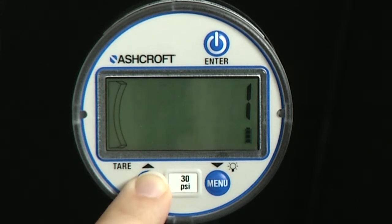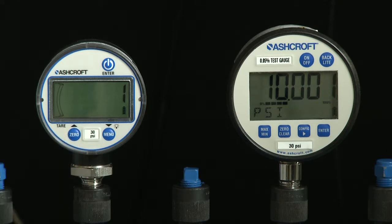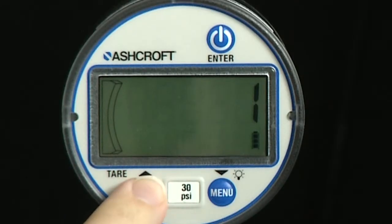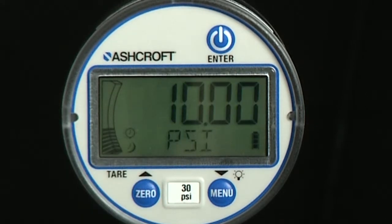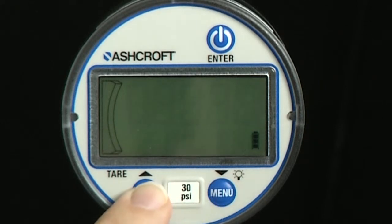Field will only appear if the gauge has previously been recalibrated. The numeric value displayed in this selection is the number of times the gauge has been field recalibrated. To restore original factory calibration, choose fact by a short press of the enter key. To restore the last field calibration values, press the enter key when field is displayed.